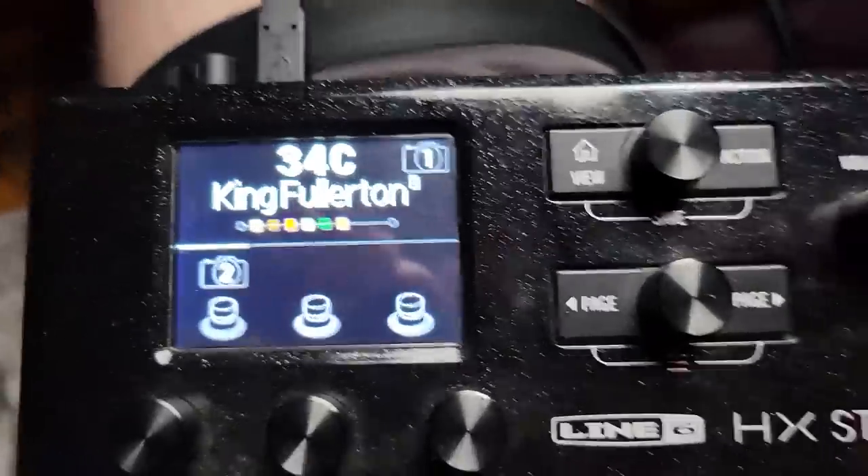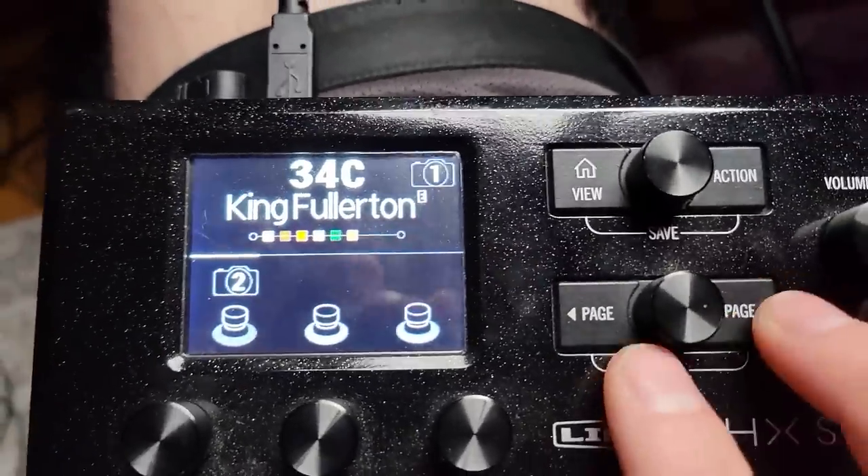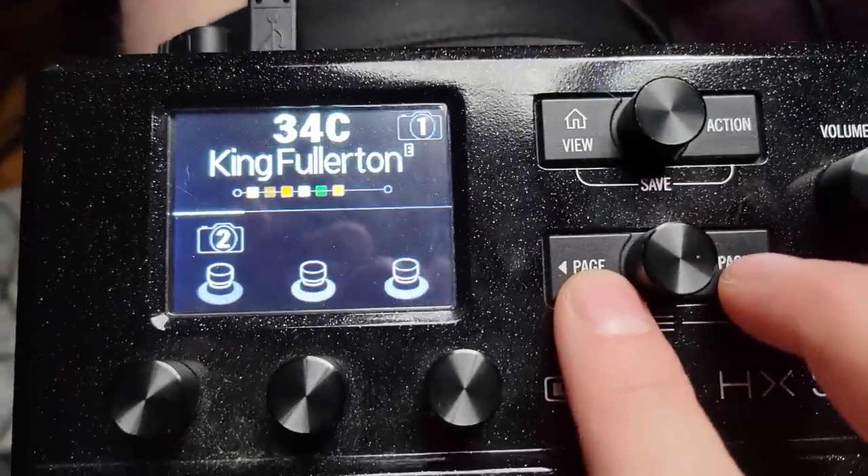Now you can open up the possibilities of the other two foot switches to be whatever you want — multiple bypass assignments or just one or two things. It opens up a huge number of possibilities for the HX Stomp and the Helix. I'm going to very crudely show you how to do this on the hardware with my phone, because I want to get this posted right away.